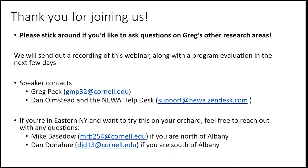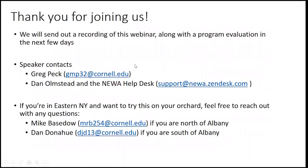Thank you all for joining us today. We have Greg's and Dan's contacts up here. Feel free to reach out to Greg at his email or get in touch with Dan Olmstead at the NUA support desk email. If you're in eastern New York, reach out to Mike; if you're from the northern half of the region, contact Dan Donahue if you're in the Hudson Valley. Thanks a lot everybody.